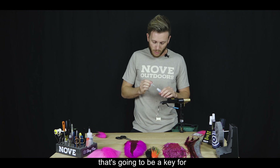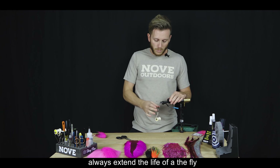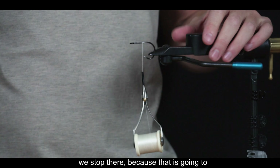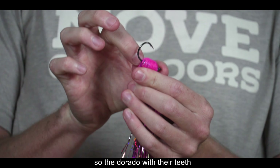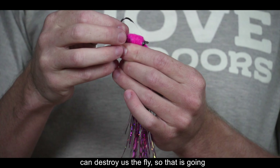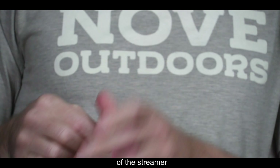Eso va a hacer que nos extienda la vida útil de la mosca. ¿Por qué llegamos hasta la punta del anzuelo? Porque eso nos va a permitir tener mucho menos margen para que el dorado con sus dientes pueda destruirnos la mosca, y nos va a extender también la vida útil del streamer.